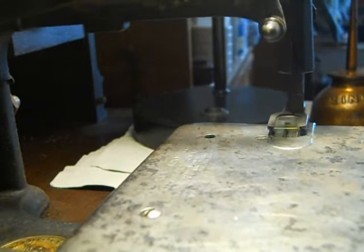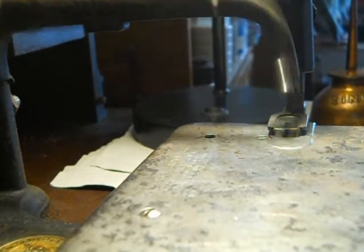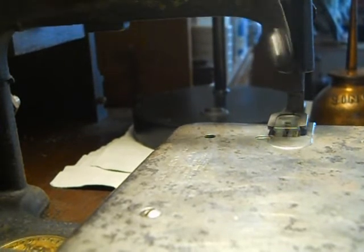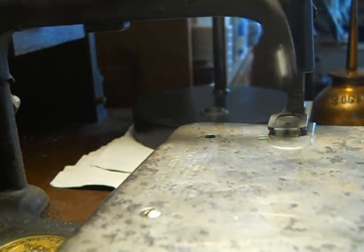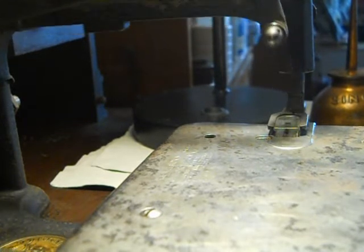Look at that. Between 1862 and 1872, this machine was made. And that's basically what just a little bit of oil will do — the belt didn't even stop that time. It had been stopping, but it didn't even stop, so let's try it again.